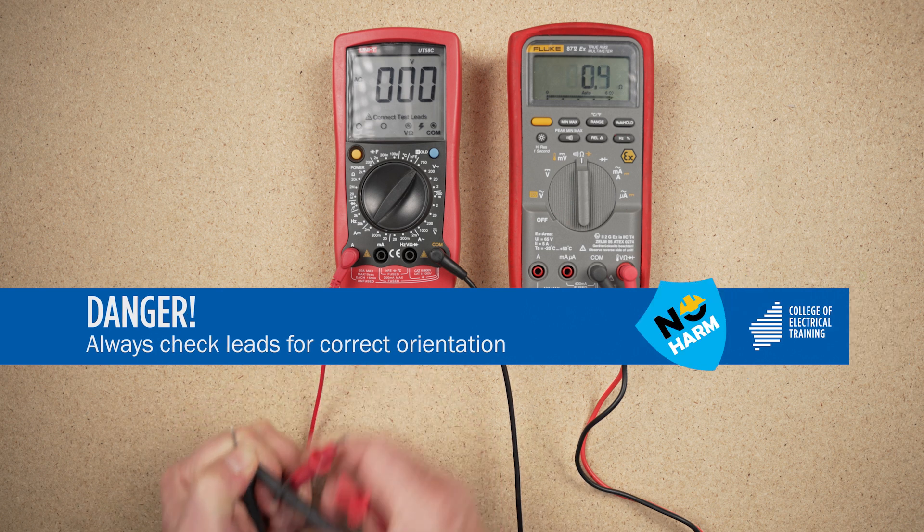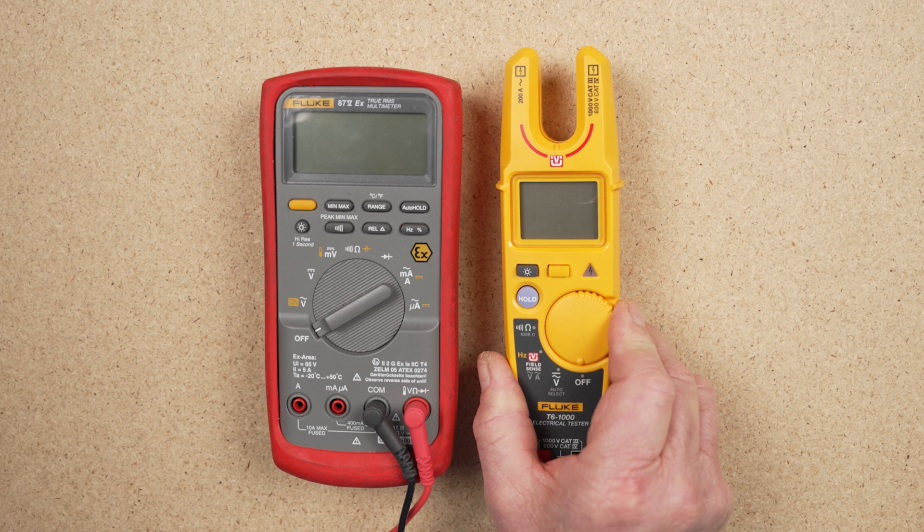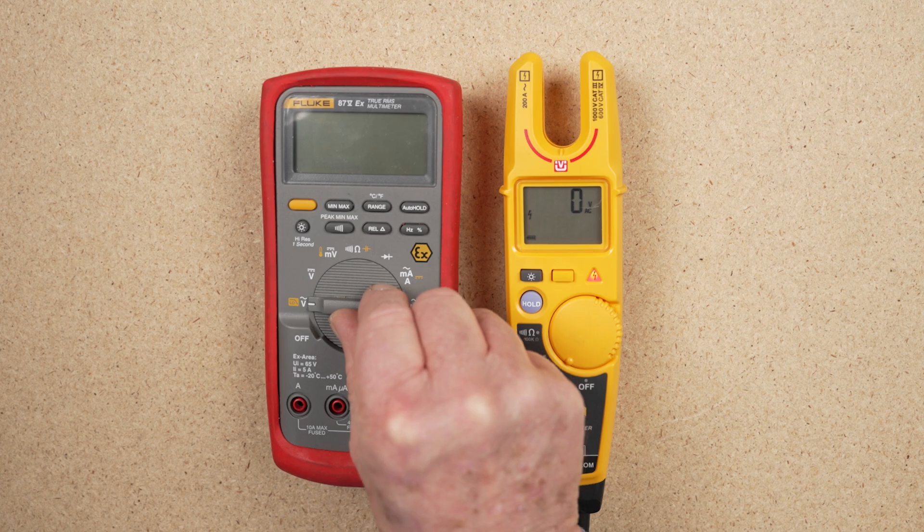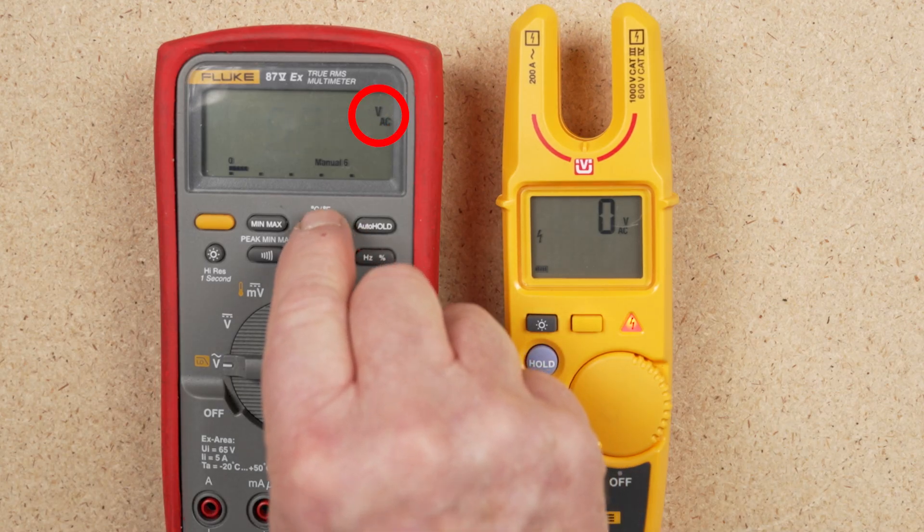Always check leads for correct orientation. Most multimeters on the market feature a rotary selector switch that requires the operator to set it for the desired reading parameters. Some meters are auto-ranging, adjusting measurement values, AC and DC units, and polarity internally, after a required measurement unit has been set. Semi-automatic multimeters may also have additional auxiliary switching for range settings within the selected unit. A manual set selector switch includes several ranges within the selected unit area, and more care needs to be taken in the selection process. AC and DC units have separate areas on the selector switch.